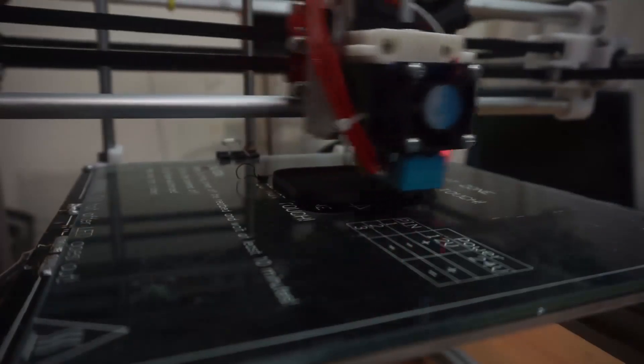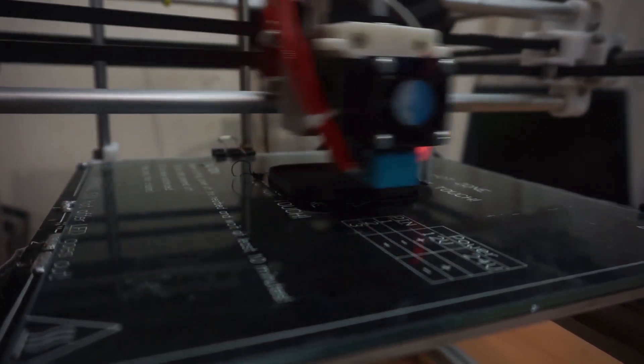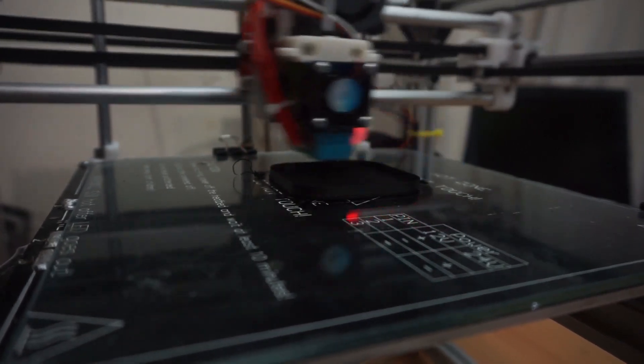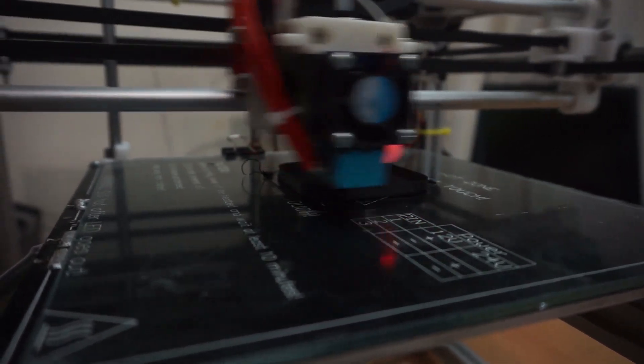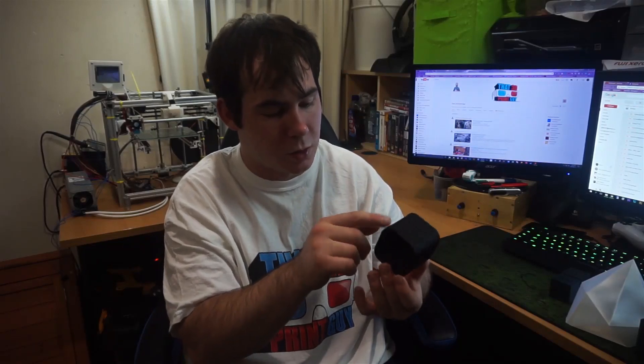These were printed at 0.2mm layer height. So say you were printing something and getting layers like this for a finished product — you would almost not have to do any post-processing work to smooth the product, because it's actually really, really smooth. The layer lines are near non-existent, surprisingly — except for obviously where it slows down and causes holes and boogers.